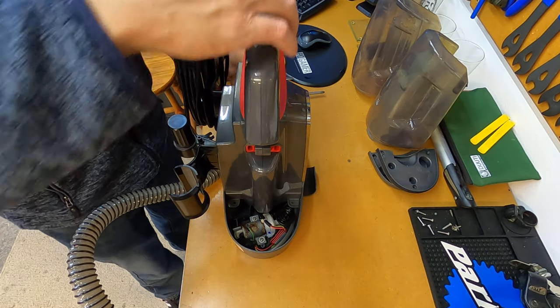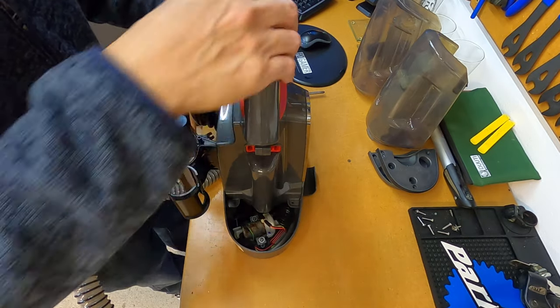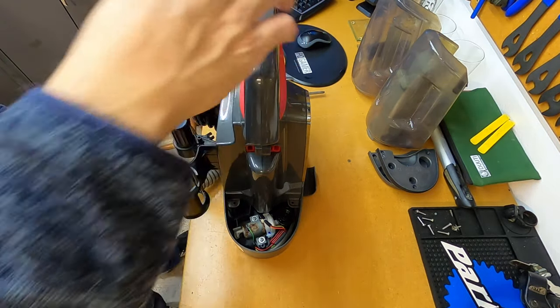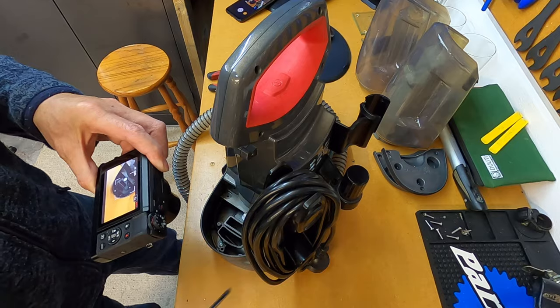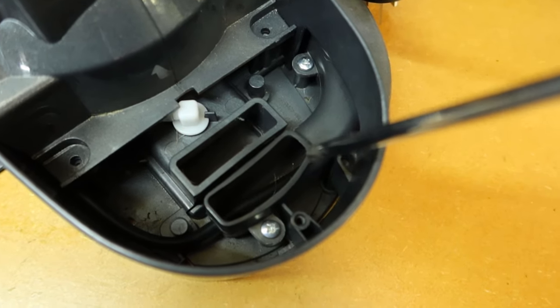Now you just have to watch — this handle is now completely loose, there's nothing holding it in. So just watch you don't actually pull the whole thing off by mistake. Let's get a bit of a close-up here so you can see what you need to do. We've got two screws here that hold the hose into the unit.